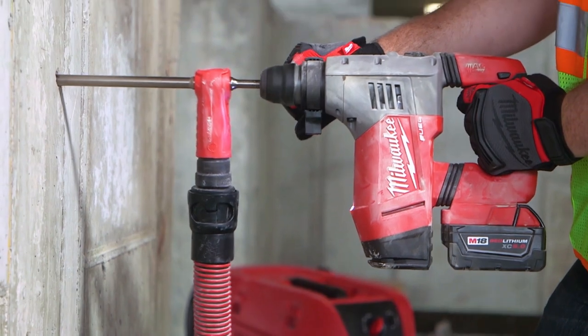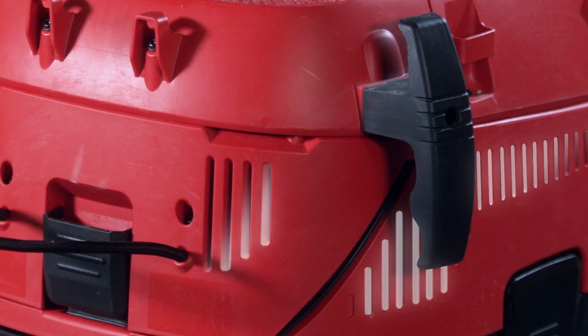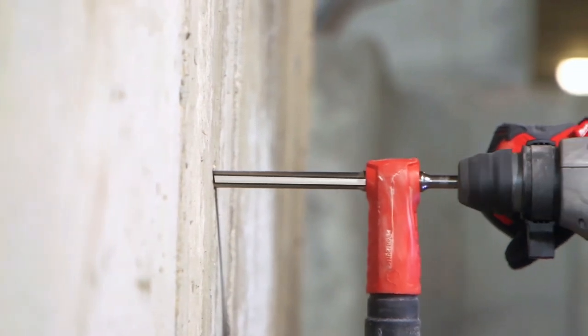Install chemical anchors faster with Milwaukee Vacuum Drill Bits and the Milwaukee 8-Gallon Dust Extractor. Milwaukee Vacuum Drill Bits deliver up to two times faster chemical anchor preparation by cleaning the hole as you drill.